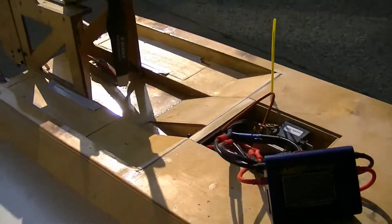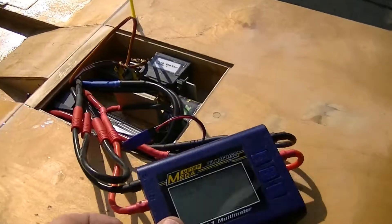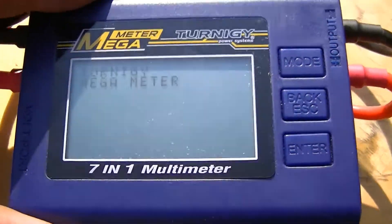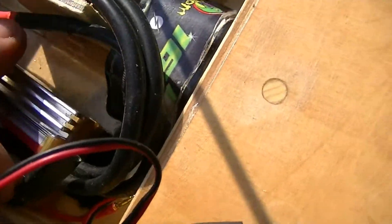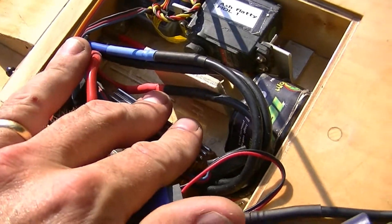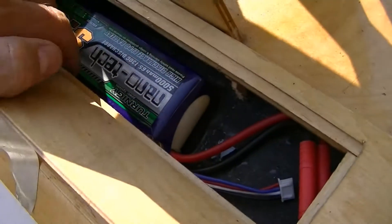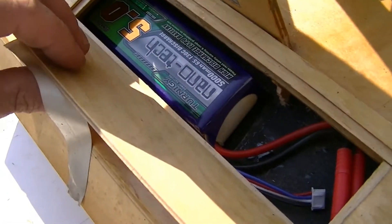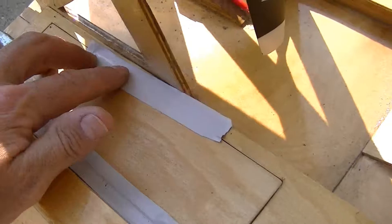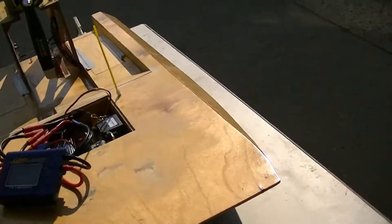Alright guys, this is the electrically converted flat bottom boat. Got the watt meter on it so you can see what's going on. It has a 160-amp speed control because I wanted it to stay cooler when I connect the 10 cells to it. Right now it's running on six cells — two Turnigy Nanotech 5000 milliamp-hour batteries, three cells each. We're going to do a six-cell run-up and see what you think.